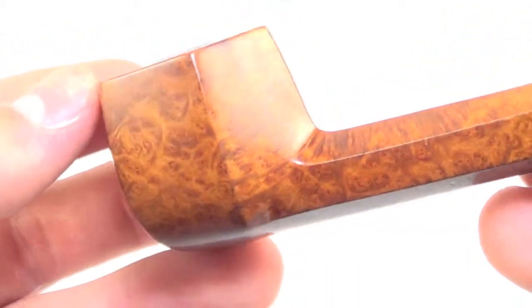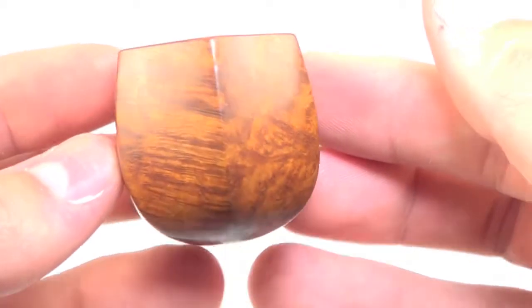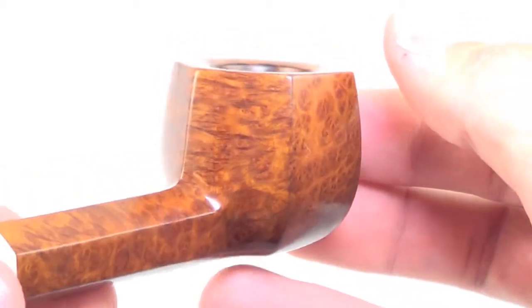You can see some fantastic graining — nice tight bird's eye, and then the cross grain on the front and back, and then just a ton of bird's eye again. Just a superb piece.